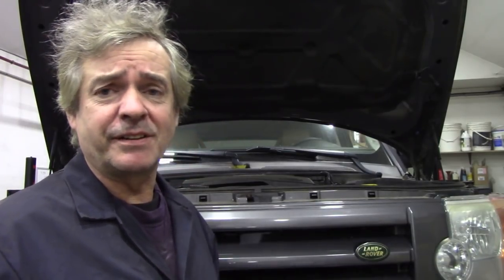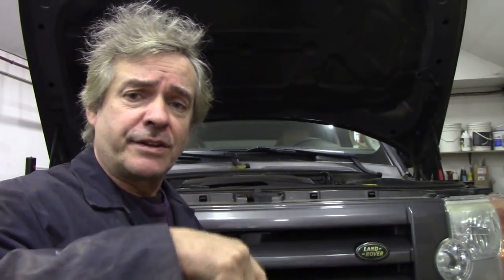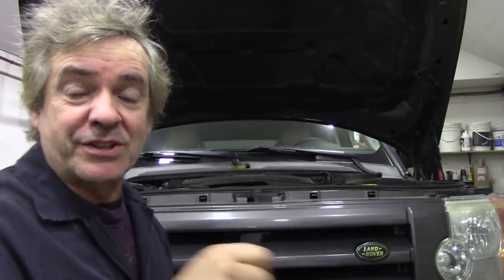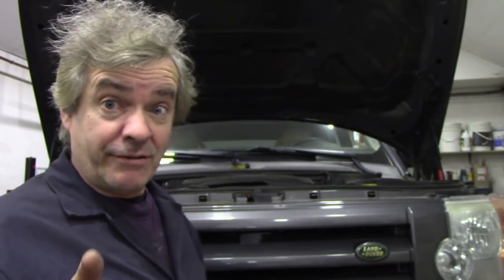I fixed a few things like the intermittent starting problem. That was the shift lever — the shifter. There's a little arm underneath and it was all seized up, so that wasn't too bad to fix. Now it starts and it's great. I also did a hard reset on the computer to get rid of all the faults. Really all it is: take the battery off, take the connectors off the battery, join them together for a few minutes and leave it. That got rid of a lot of faults.